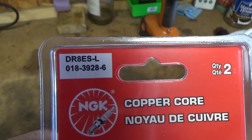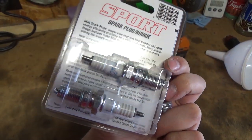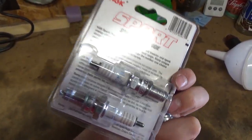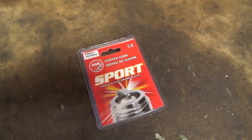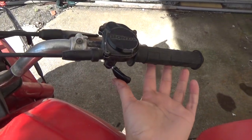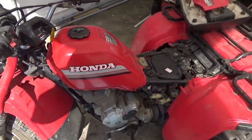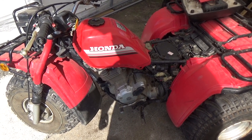I went out and got a DR8ES-L NGK spark plug — they come two in a pack so you have a spare. This is the spark plug the manual recommends. We got the new plug in, but unfortunately I'm having the same issue — get on the throttle and she dies out. So I'm probably going to have to take the carb back off and move that clip down to bring up the metering rod. That's it for part two — if you enjoyed the video leave a thumbs up, subscribe, and check out one of my previous videos. Thanks for watching!